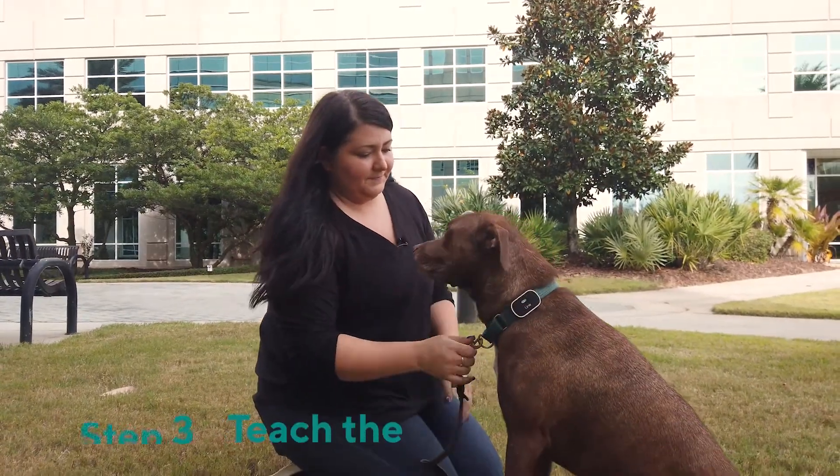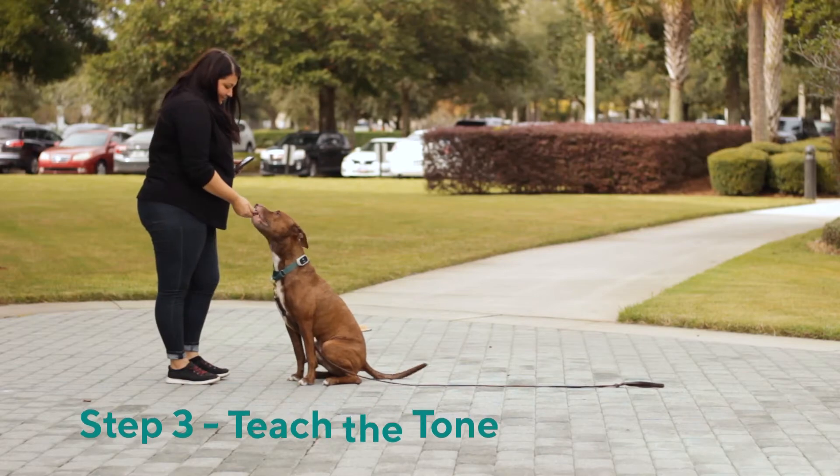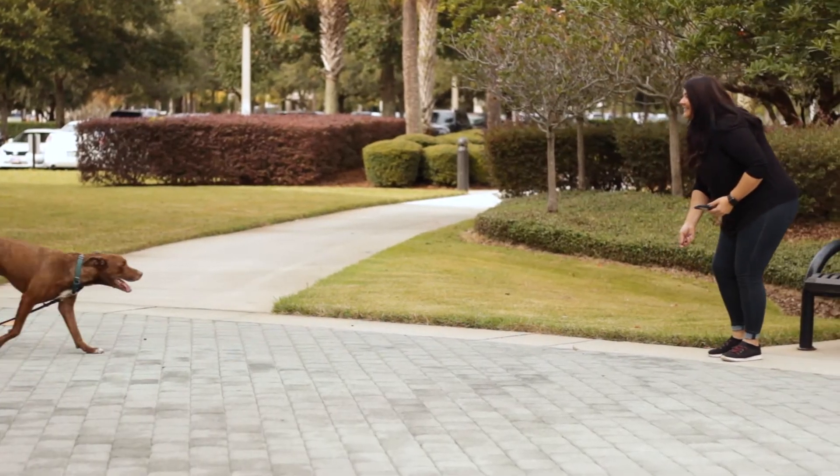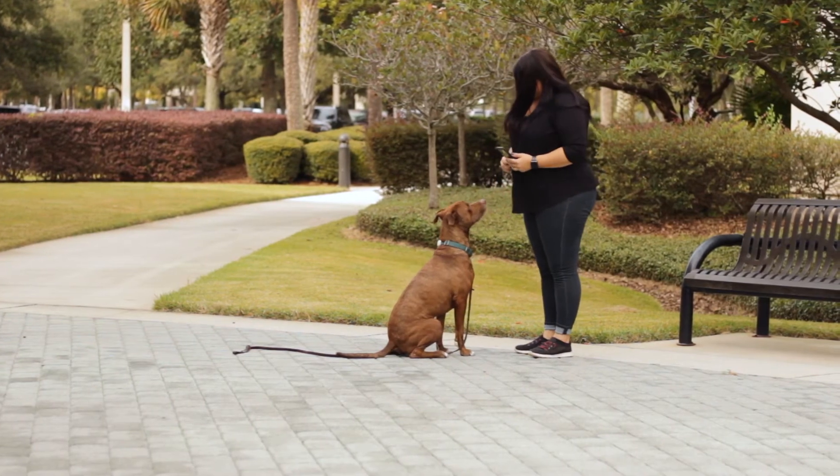Step three: teach the tone. Tap the tone button and immediately give your pup a treat. This teaches them to associate the tone with a positive outcome and connects that sound with a reward from you.